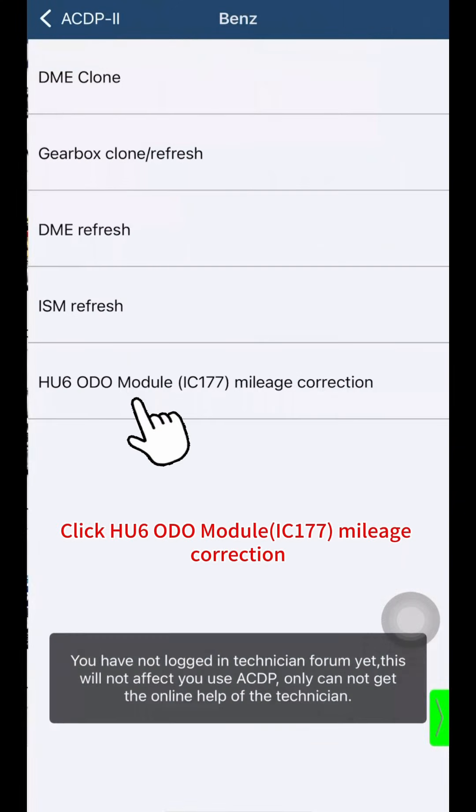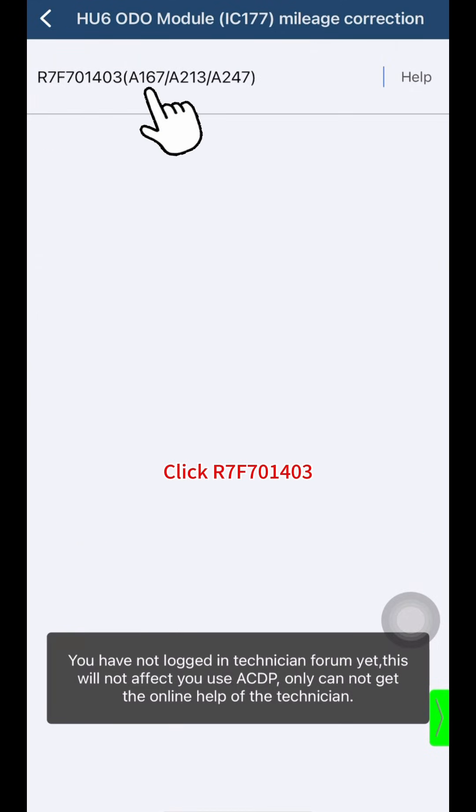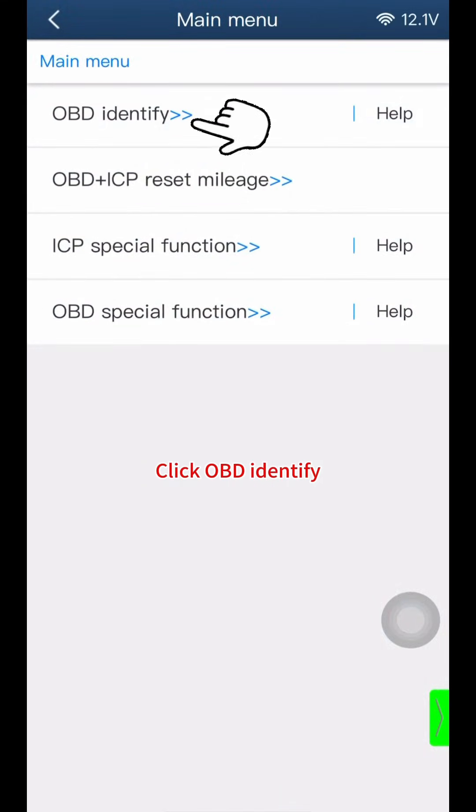Click Benz, then click the HU6 ODO module IC177 mileage correction option. Click R7F701403. Click OBD identify.